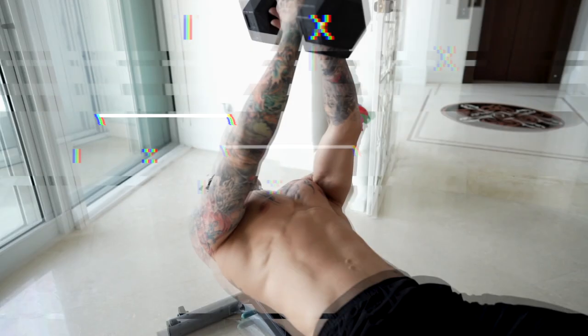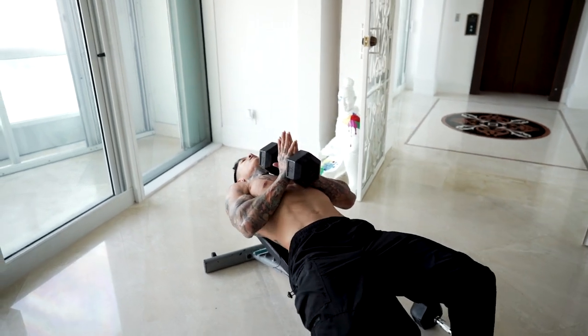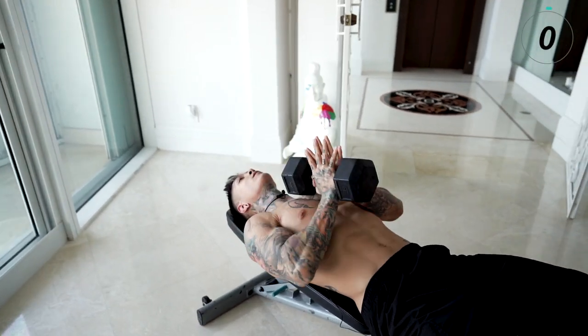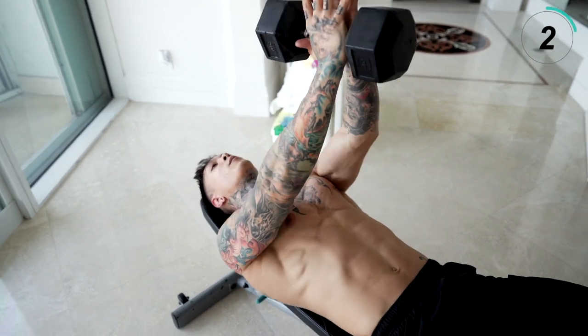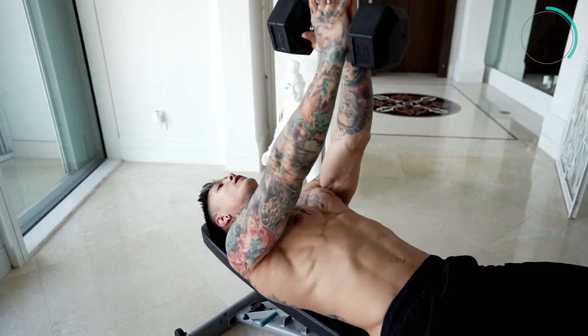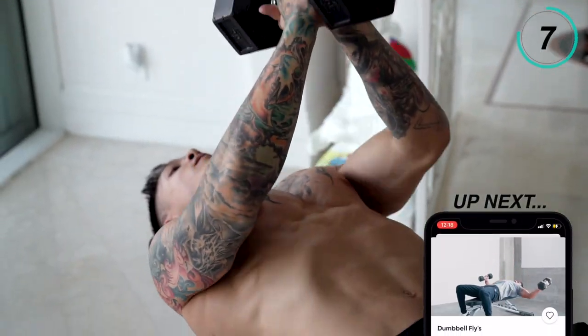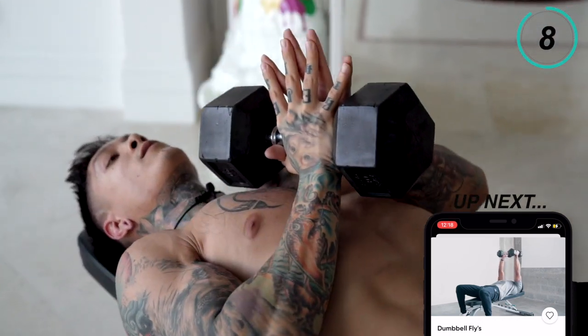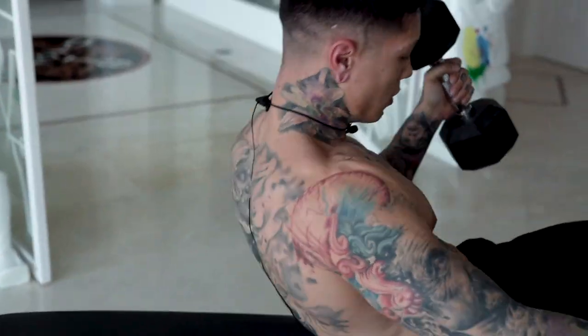Let's flatten the bench so we can hit more of the angle in our chest. Let's go for it again, another 10. Make sure to be squeezing your hands together every single rep, all the way up, all the way down, constantly squeezing together.